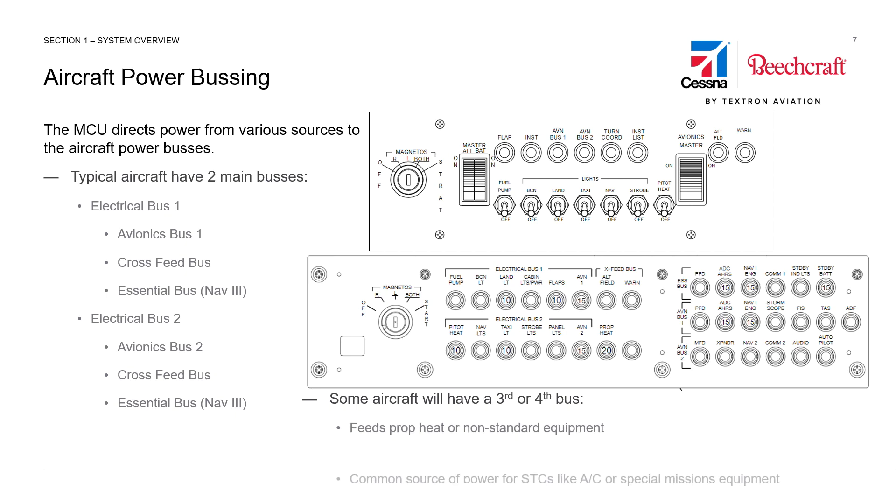Some aircraft will have a third or a fourth bus. These can feed appliances such as prop heat or other non-standard equipment, such as STCs for air conditioning or special missions equipment that may be installed on the aircraft.